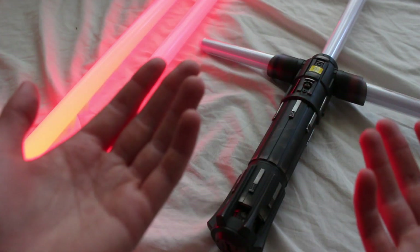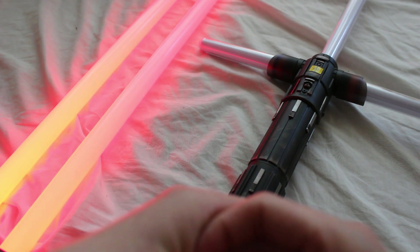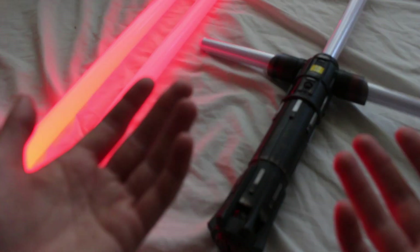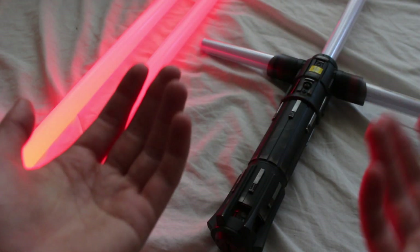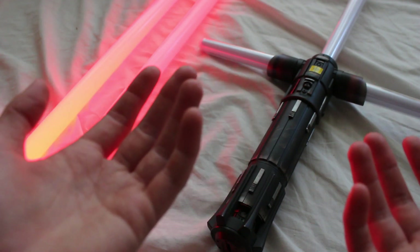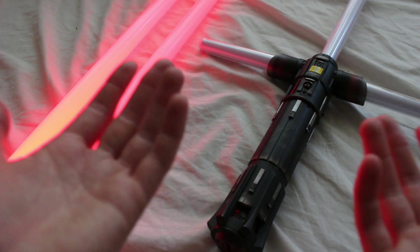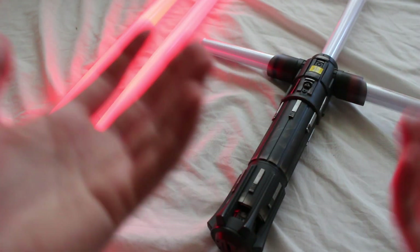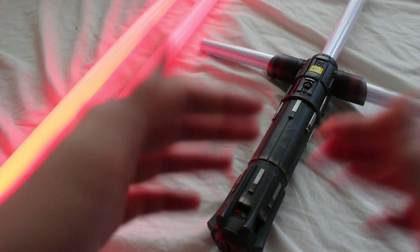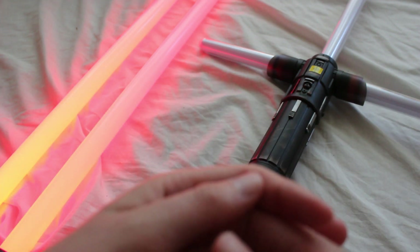The first candidate is the repaired Graflex lightsaber. In the initial teaser trailer for Episode 9, we see Rey wielding a repaired Graflex — the Skywalker lightsaber, Rey's lightsaber, whatever you want to call it. At the end of The Last Jedi it had been broken in two, but in Episode 9 footage it appears repaired. Hasbro could release a Force FX version by modifying their existing Skywalker or Rey lightsaber pieces slightly.